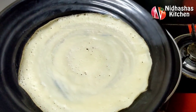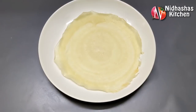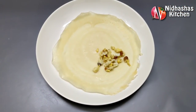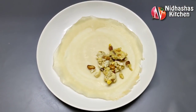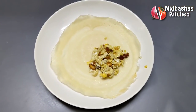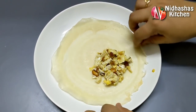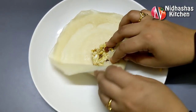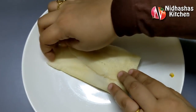Now we are going to fill the filling. I will fill the filling. You will need to fill the filling as much as you can. This is how I use the top to fold it.